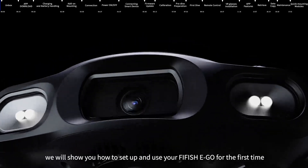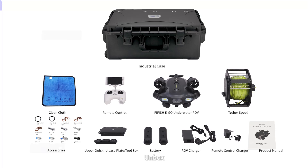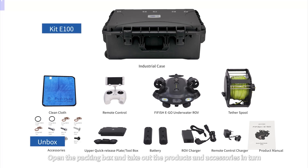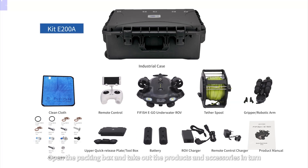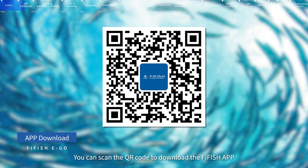In this video, we will show you how to set up and use your FIFISH EGO for the first time. Open the packing box and take out the products and accessories in turn. You can scan the QR code to download the FIFISH app.